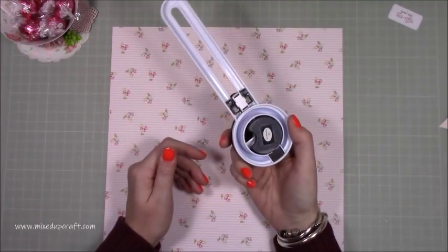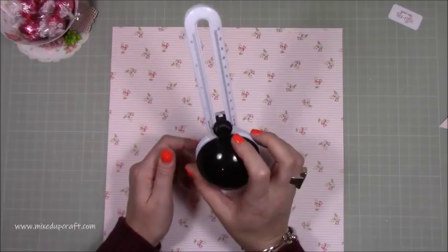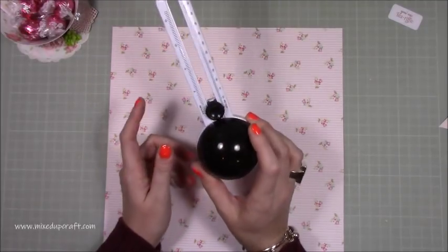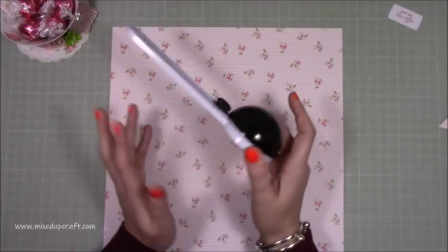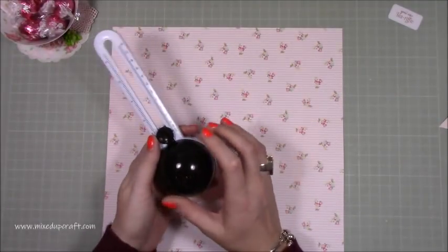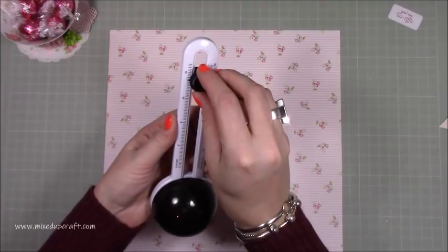This is the X-Cut circle cutter. I use it loads — it's about £9.99 and I think it's a really useful piece to have in your craft room. I would recommend it. It's also on my Amazon storefront where I list all the tools I use with links, so go check it out and I'll link that below.